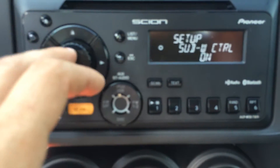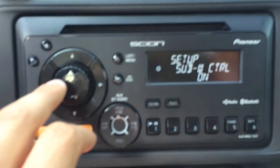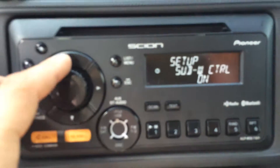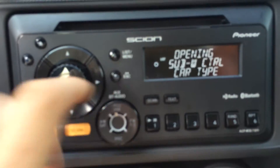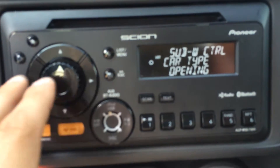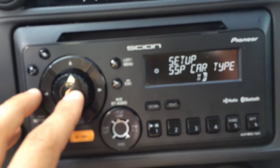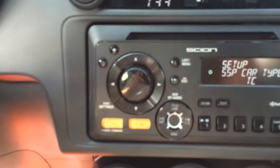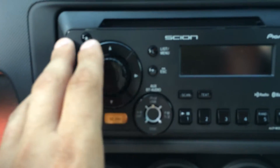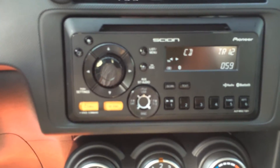It gives you a car type, so you can see. Subwoofer control is the RCAs in the back — it was set to off, so I just clicked it on and went back. Here's the car type, so it'll let you choose TC, XB, XD, IQ, and TC — I guess for the available models of cars. But once that was done and I turned it on, because I got it all installed and no music was coming out, it came right on.